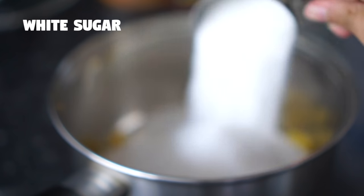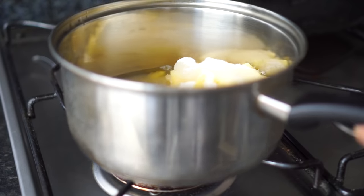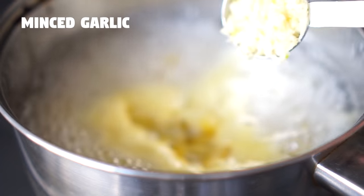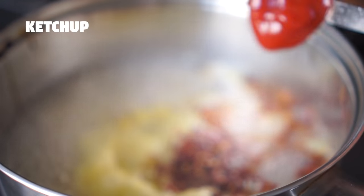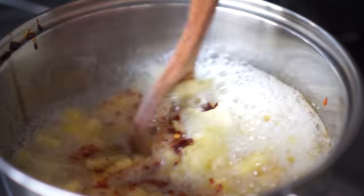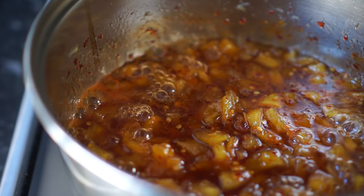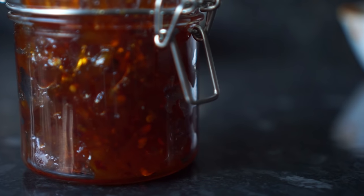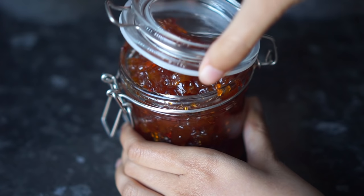I'm also going to add some white vinegar and a bit of salt. I'm going to place it on heat, mix it and once it starts boiling I'm going to add some minced garlic, a bit of red chili flakes and a tablespoon of ketchup — this is optional. You can add as much red chili flakes as you like. I'm going to cook the mixture on low heat till it thickens up and comes to the desired sauce-like consistency. Just keep in mind the sauce will thicken up when it cools down.